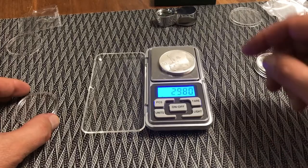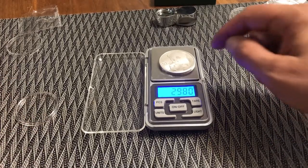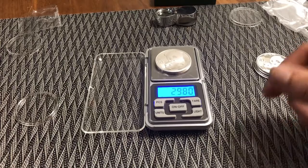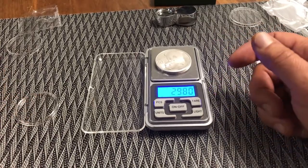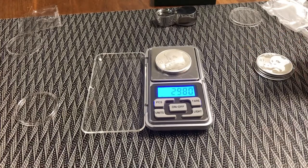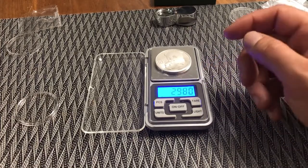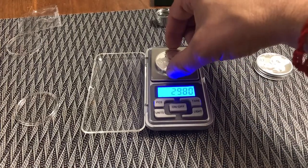The fake is 29.8 and a second fake I had was something like 30.8. So right off on weights, you're off. If you're a couple hundredths off I wouldn't be alarmed, but if you're tenths off, I'd start paying attention to what you have.